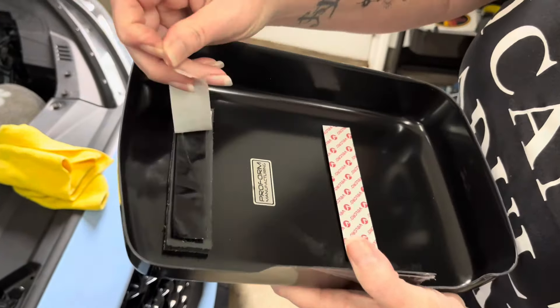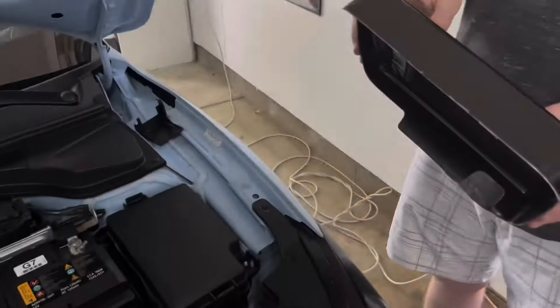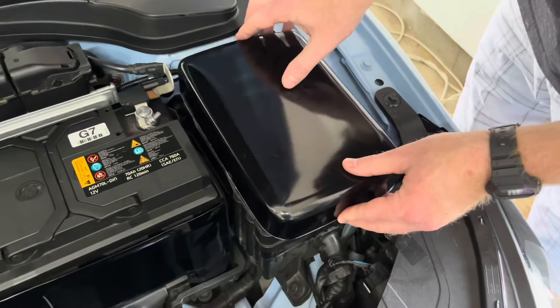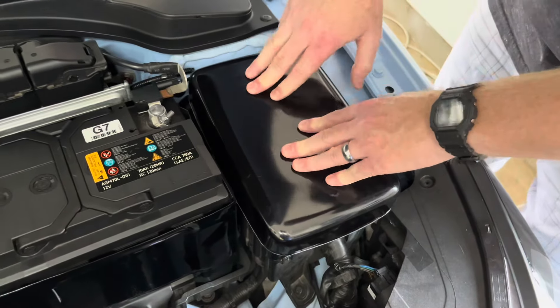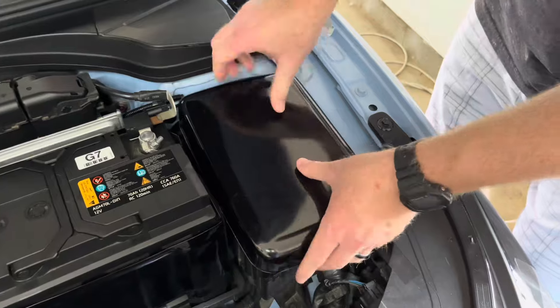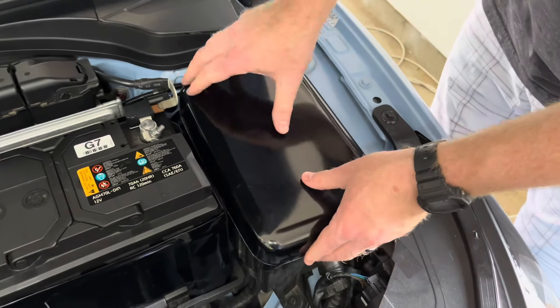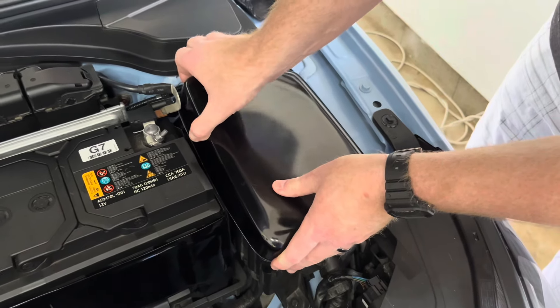Now for the fuse box and battery cover. Both covers have two strips of Velcro that need to be positioned and installed. We began with the fuse box cover. I peeled off the backing of the Velcro and set the cover on top of the fuse box, then pressed the cover down firmly to ensure that the Velcro is stuck to the fuse box. I pulled the cover up to make sure that the Velcro was attached properly. Finally, I removed the protective film and reinstalled the cover onto the fuse box.